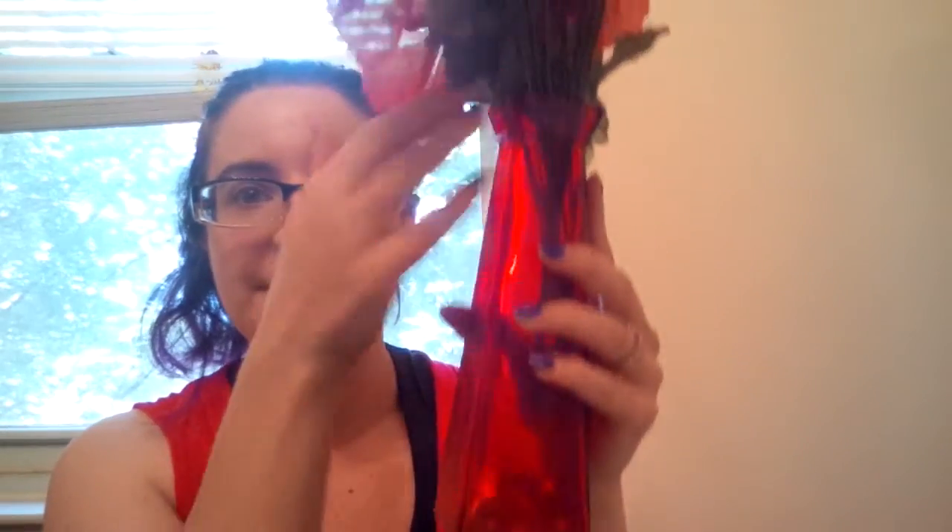Then for our table I found this red vase — however you pronounce it — with some fake flowers that I liked, and I bought those little glass marbles to go inside. I didn't fill it all the way to the top, but I got everything at the Dollar Tree. This whole centerpiece cost three dollars — the marbles, the vase, and the flowers. So cheap!